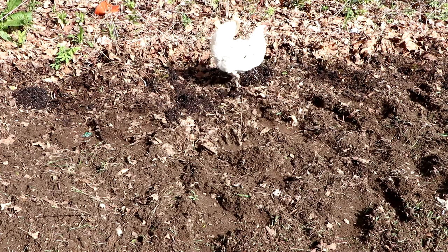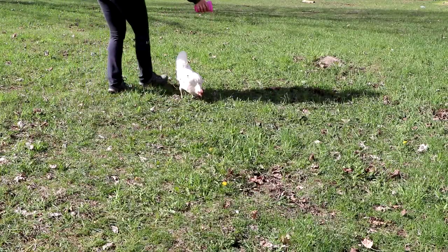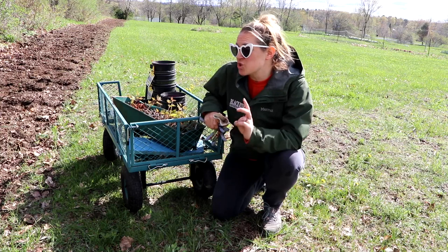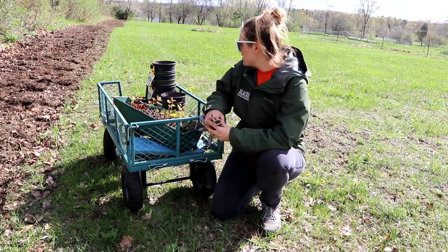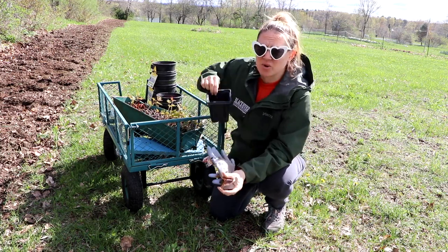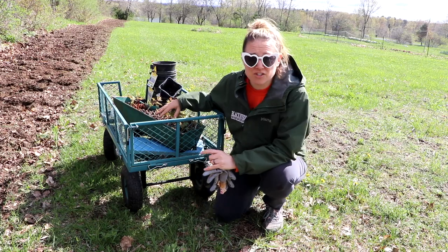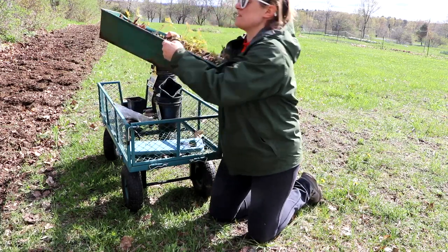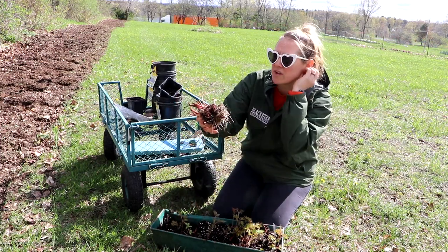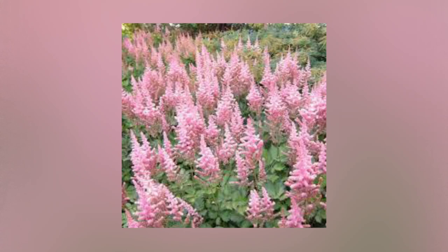I just counted and I have 24 of the Bressingham Beauties. One of them just died — wasn't showing any signs of life — so I'm not even going to bother planting it. The next batch I have are Visions in Pink astilbes, which I put in this old window box. I'll put these in — beautiful fresh white roots coming off them. I'm just going to go until I can't go anymore.